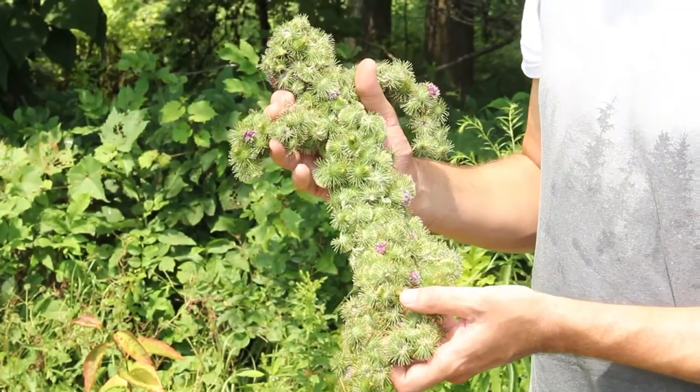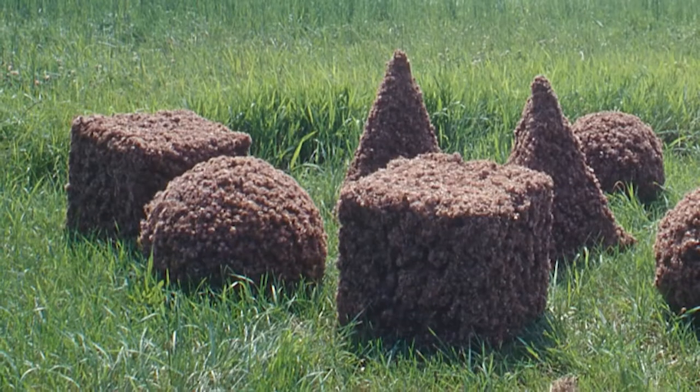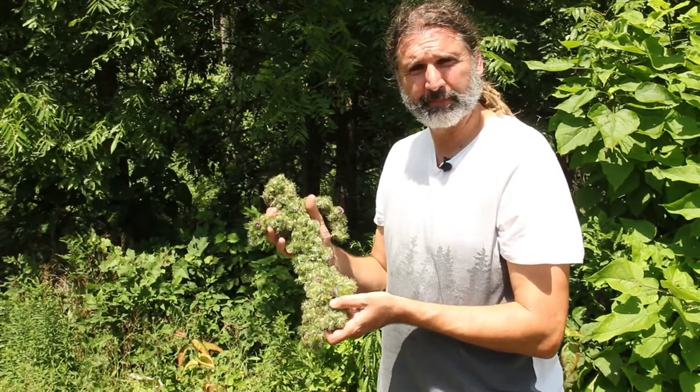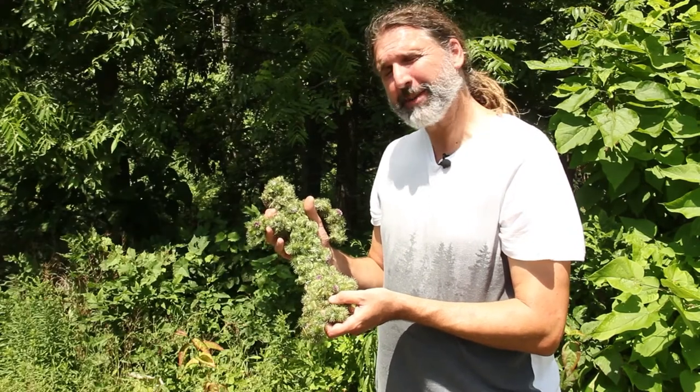I like to make different shapes with burrs — geometric shapes like spheres and cubes — and I also make burr figures or burr people. I once even covered myself in burrs. I don't recommend that though. So if you're out in the woods and you see some burrs, you could maybe ask a parent or adult if you could try making something with them. It's a lot of fun. Thanks guys.